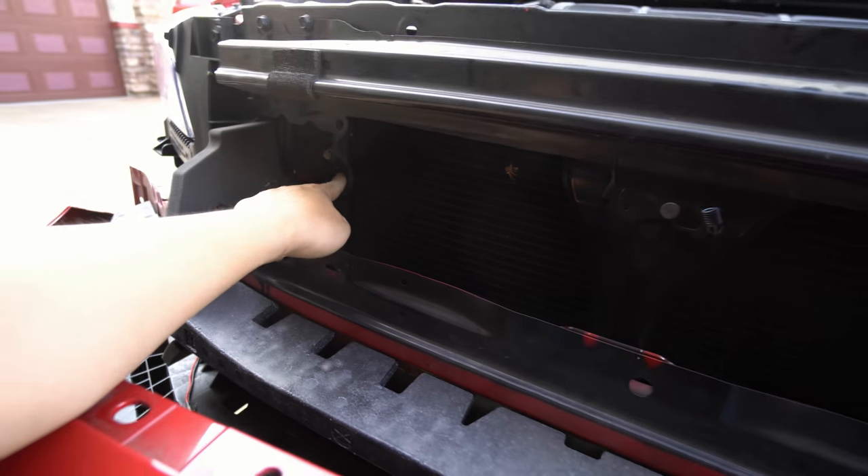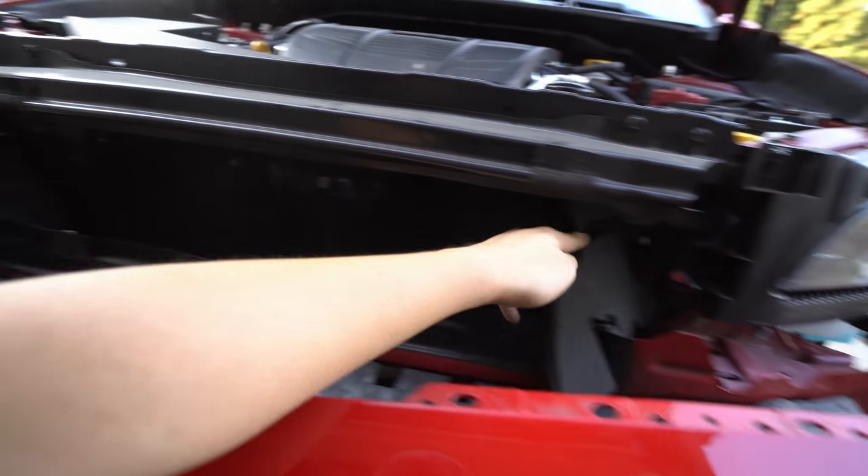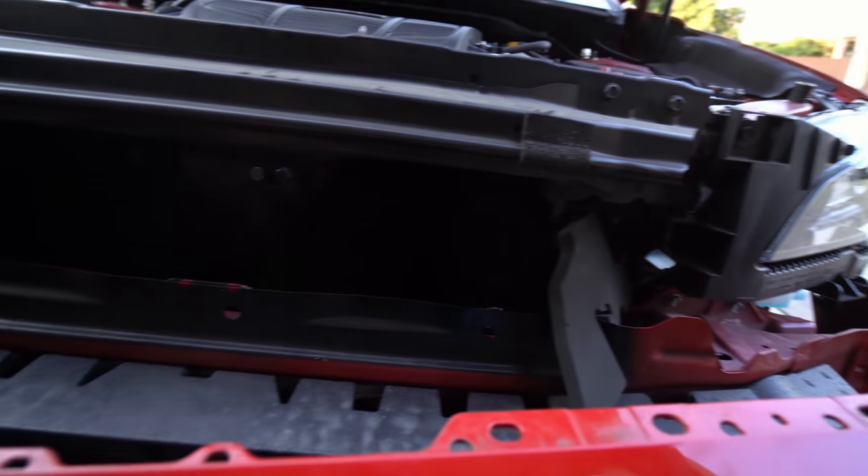You're going to use this bolt right here — one, two, three. That's where you're going to get the brackets on.